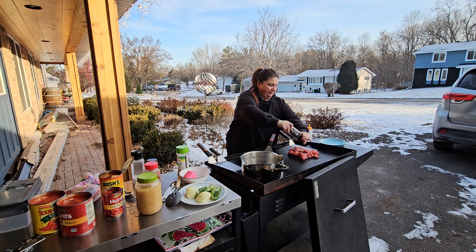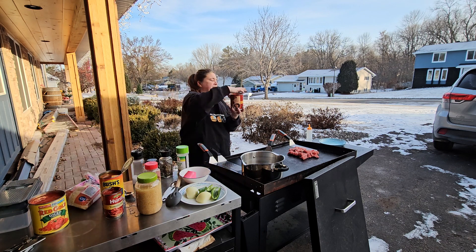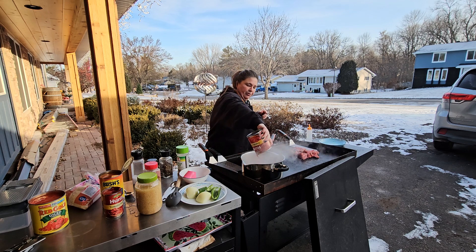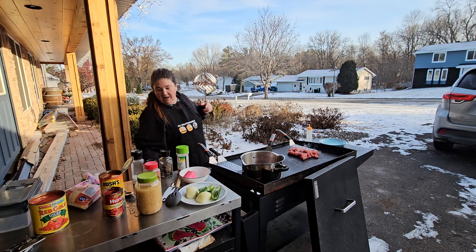You are gonna need a pot for this - you can't do it all on the griddle, but we're gonna do most of it. For my sauce I'm just gonna do Hunt's tomato sauce and throw this in the pot to heat up ahead of time.